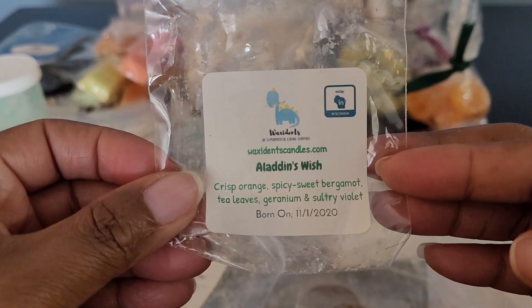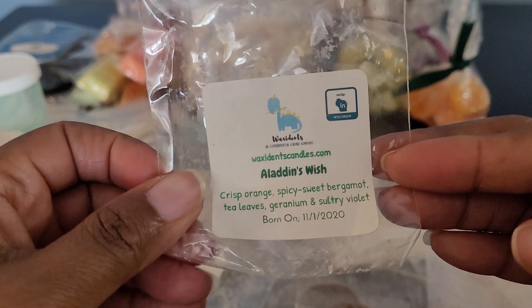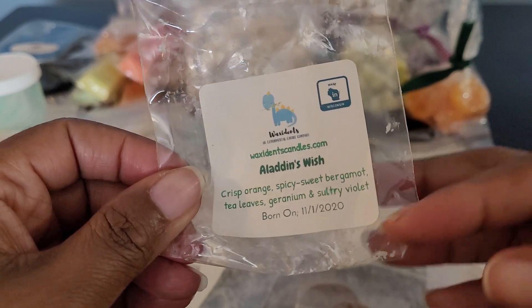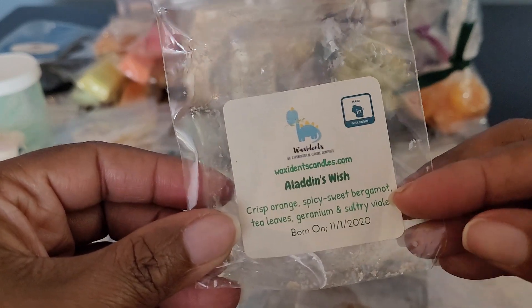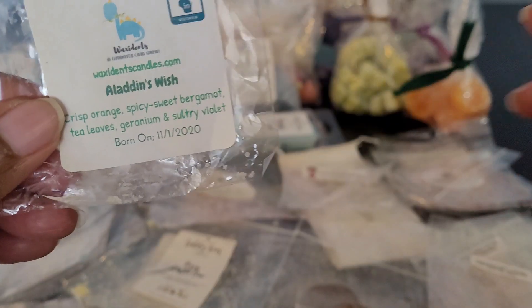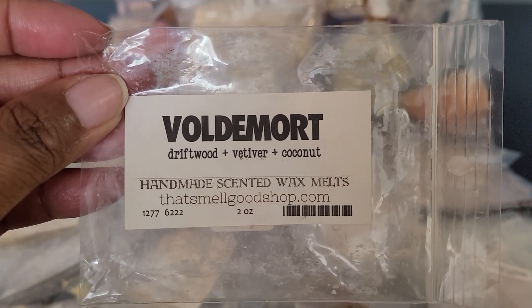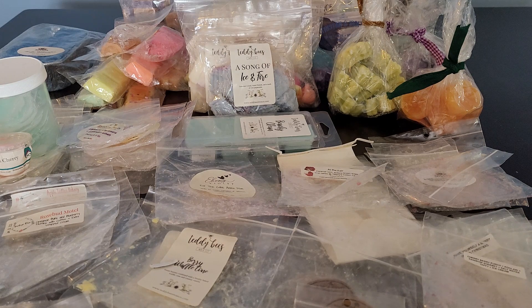This one is Latin's Wish from Waxidence — Crisp Orange, Spicy Sweet Bergamot, Tea Leaves, Geranium, and Sultry Violet. This was so good. You got that orange, the bergamot — it was earthy, fruity, a really beautiful blend. I would definitely get more. I think this came as a sample. Then we have That Smell Good Shop — Voldemort, Driftwood, Betterwood, Coconut. I definitely enjoyed it. I got the coconut, the driftwood — it was a little woody, a little coconutty, but not like suntan lotion coconut.